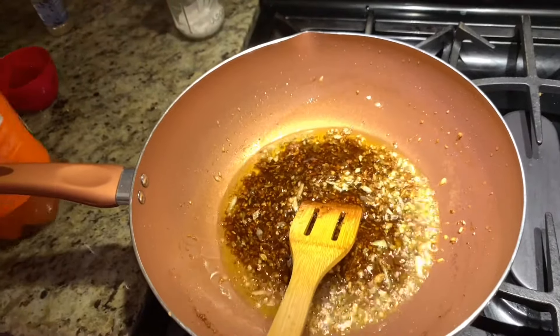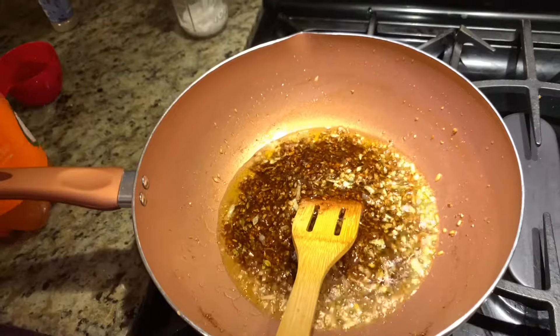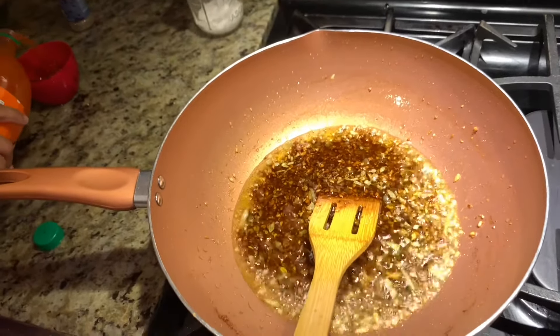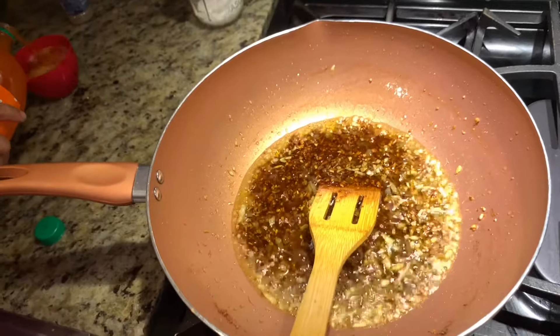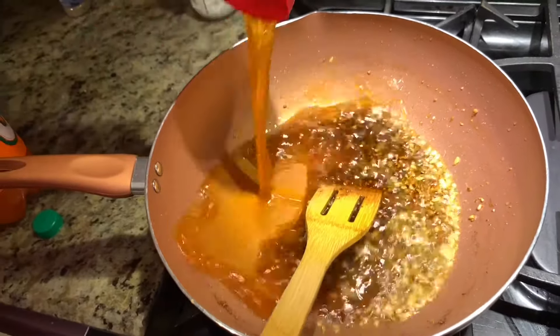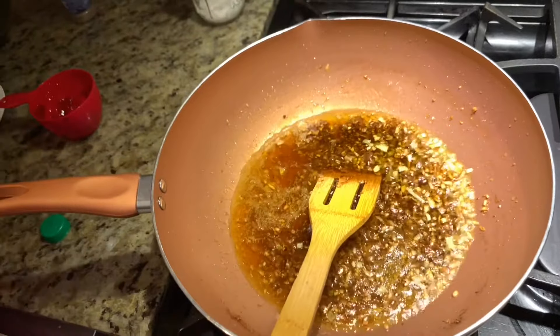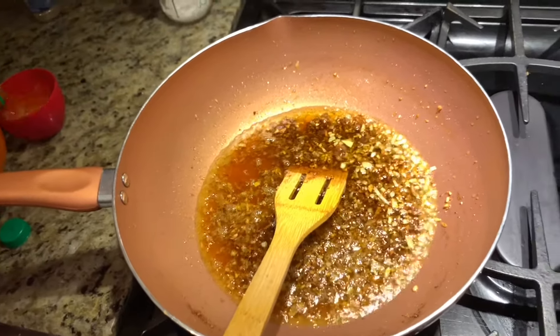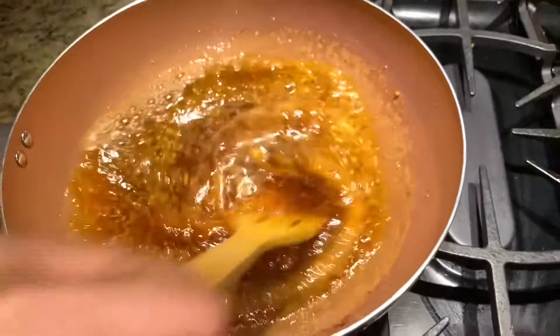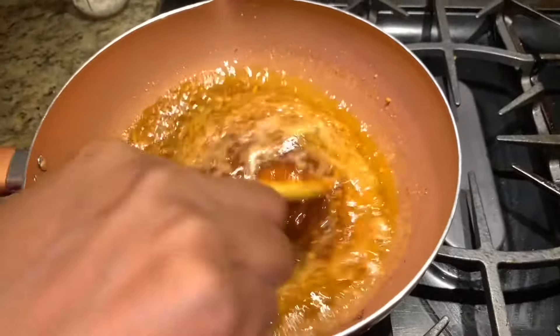Now we have to add the orange soda and the oyster sauce. We have to bring it to a boil until the sauce thickens.